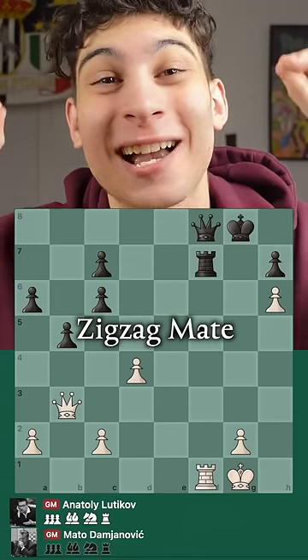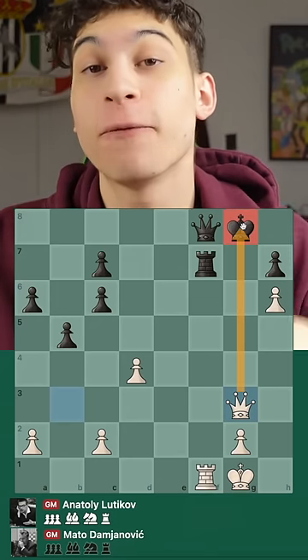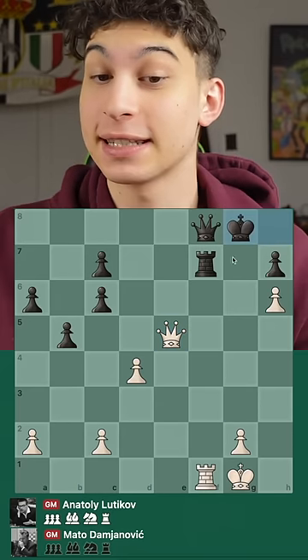This is what I like to call the zigzag mate. In this position, the white pieces played queen g3 check, forcing the king to h8. And now we go for another forcing move, queen e5 check, forcing the king to g8.